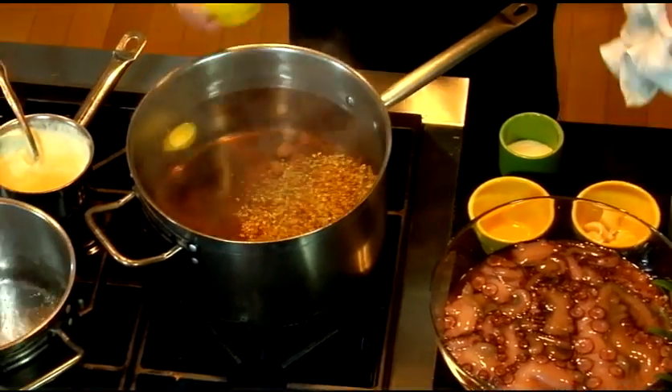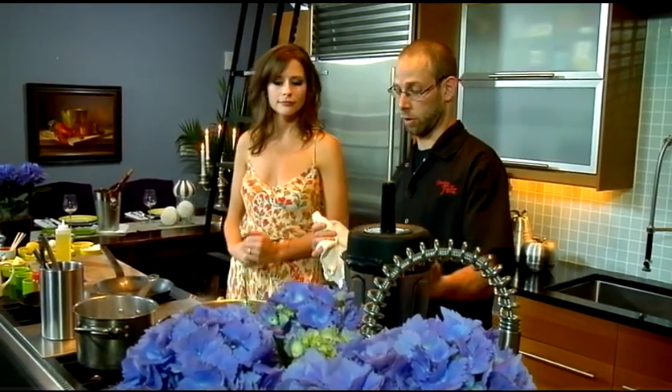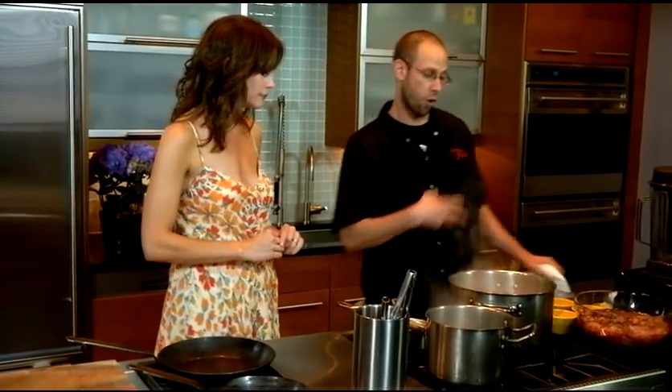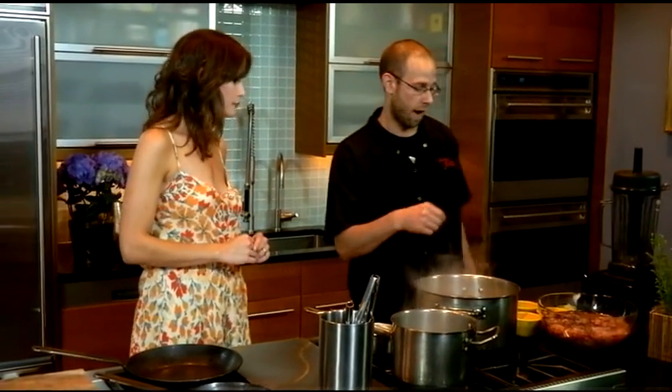What's the point of that — you're going to pickle the octopus? It gives it a nice flavor. The pickling spice has bay leaf, allspice, clove, black pepper — very fragrant. A little bit of chili in there. And you'll pick that up on the octopus after it's poached.